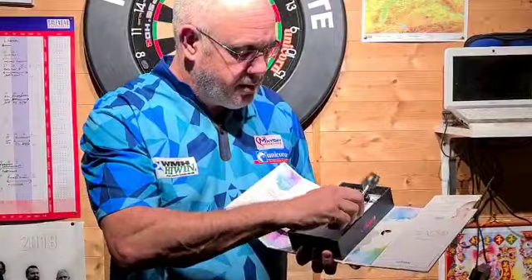If we get the darts out, I've had a throw with these and the grip is very strong on there. It controls the dart when you're letting go. I'm throwing with them quite straight.